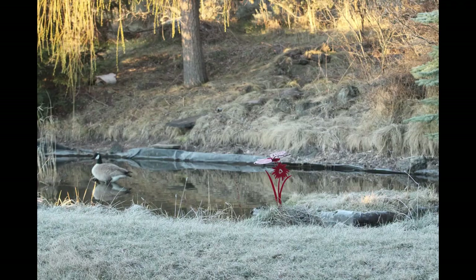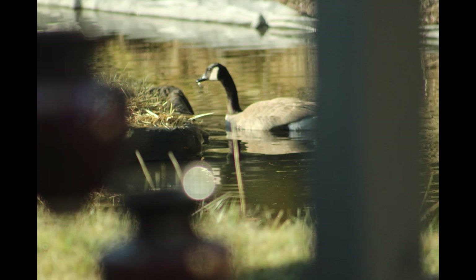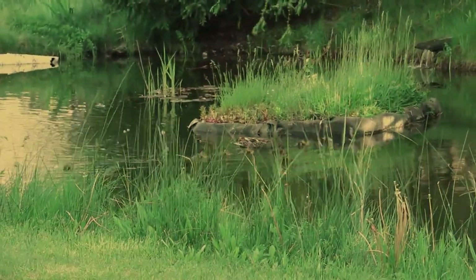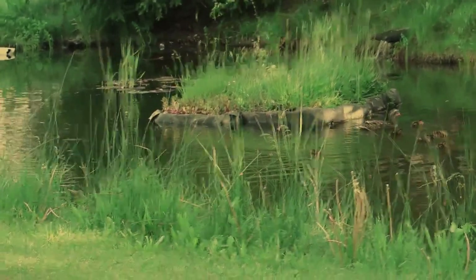Now the spring — another standoff. This spring a Canada goose plucked every tiny bit of dead grass from the island and piled it in the center for a nest. She destroyed bits of the spray foam around the edges in search of dead grass. Perhaps the island was too close to the house and they felt exposed, or her weight made for a soggy nest, or because of the mallards cruising the waters constantly — the geese finally abandoned the island and the mallards took ownership of the pond.